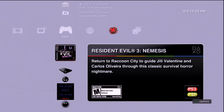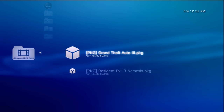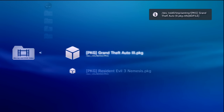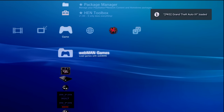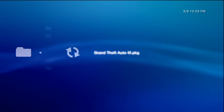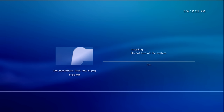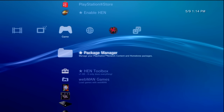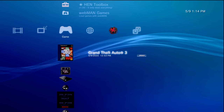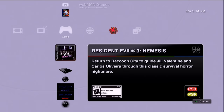Resident Evil 3 Nemesis installed just fine. Now let's install the big PS2 package file. Go into WebMAN Games, Blu-ray and DVD, grab the other package, let it load, and once you get the confirmation message go to Package Manager, Install Package Files, Standard — and Grand Theft Auto 3 shows up. This one took about 20 minutes because it's just over four gigabytes, but both games have now installed successfully off the NTFS formatted USB drive.